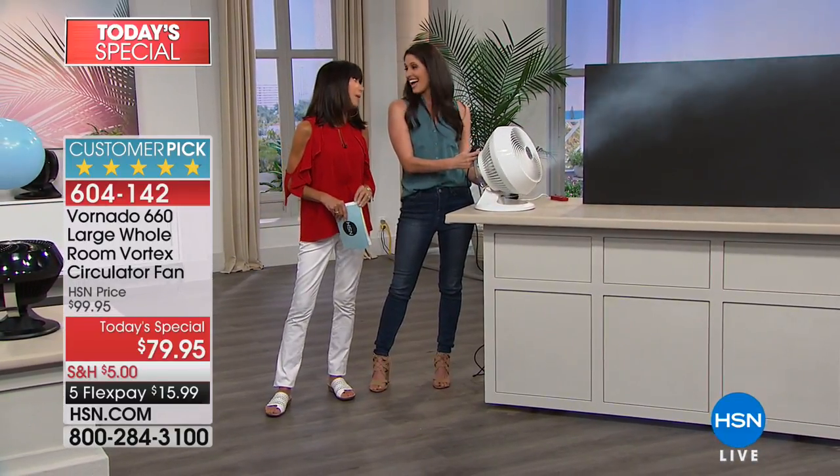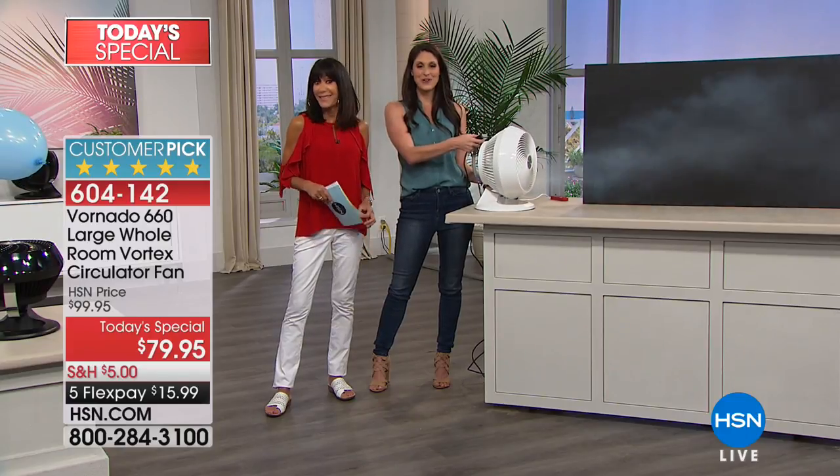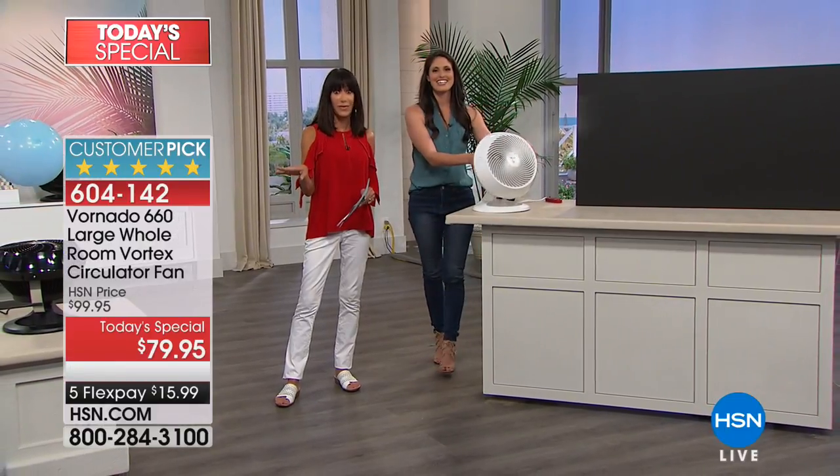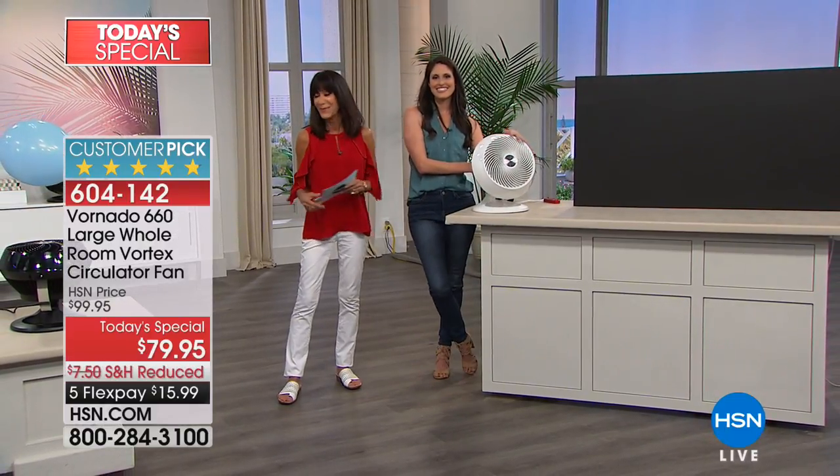Amazing. Thank you so much, Megan. Stay cool everybody. Don't go anywhere — book safe is coming up, and then a great value buy in the Dirt Devil. You don't want to miss it. Stay tuned. Have you signed up?